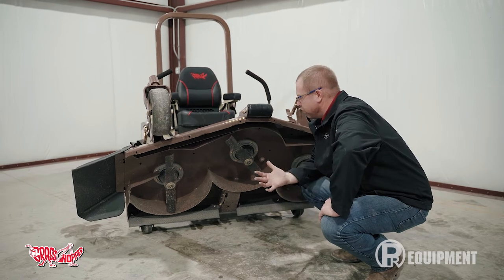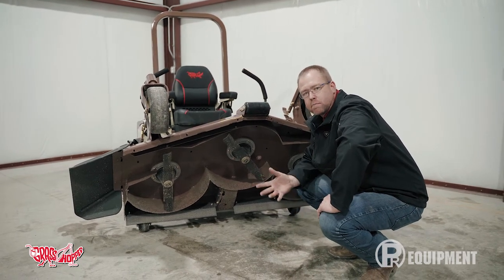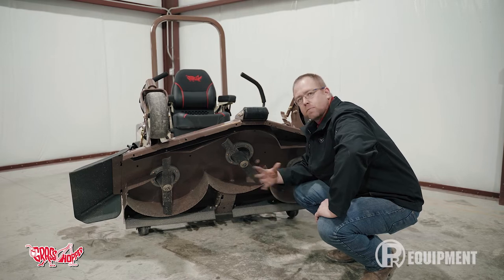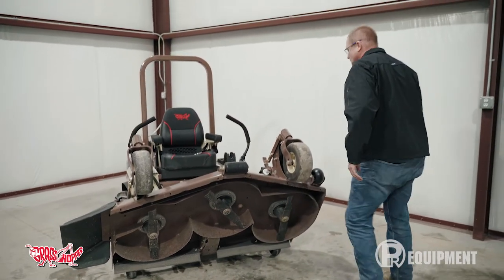That fold-up feature makes blade changes easy. Whether you like to switch from a multi-blade to a high-lift blade to a standard blade depending on what you're mowing — leaves, grass, or whatever — or you just like to keep your blades really sharp, this makes that a breeze.